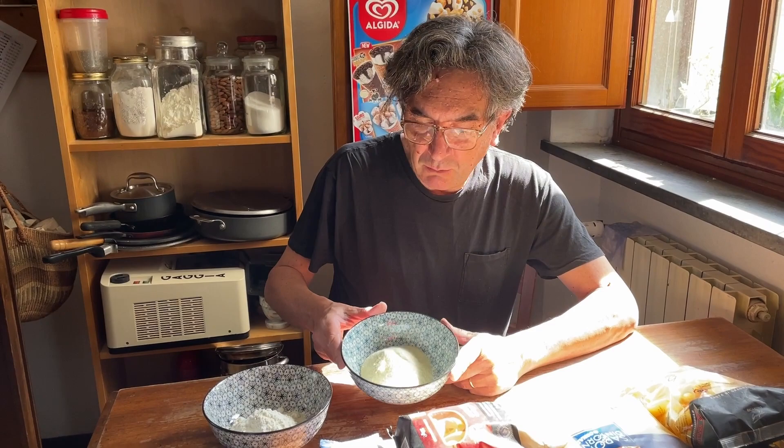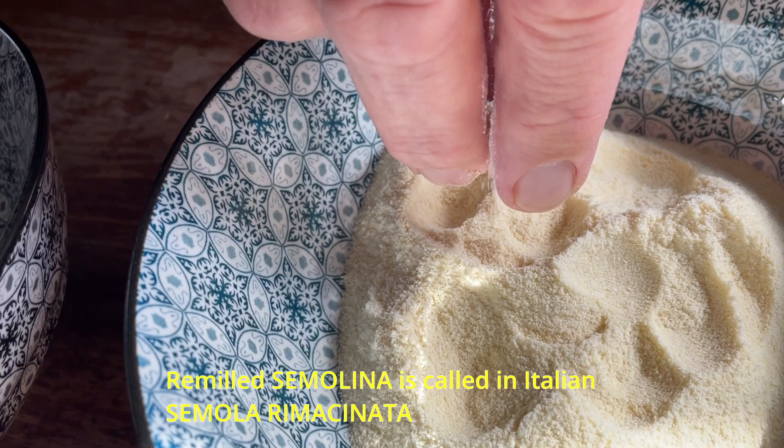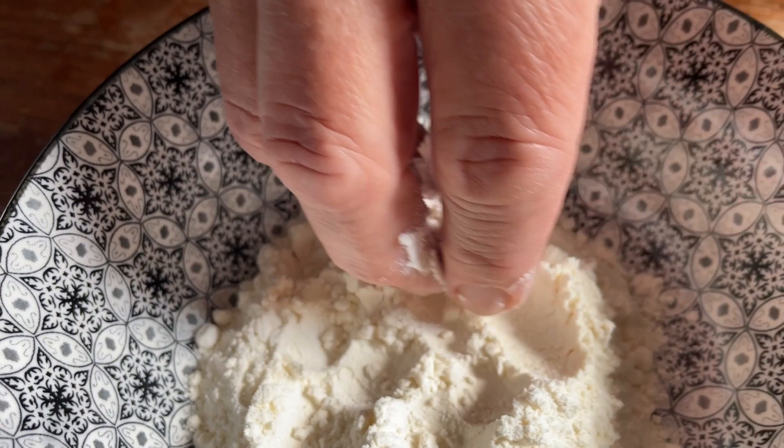Now I'll show you the difference between semolina and 00 flour from soft wheat. This is the semolina — it is coarser and yellower. This is the semola rimacinata — you can remill the semola and get semola rimacinata, which is used for different purposes. And this is normal 00 flour, used for fresh pasta, bread, and other things.